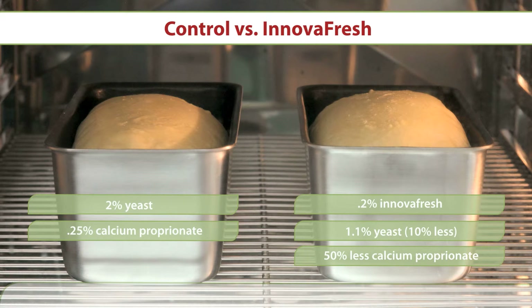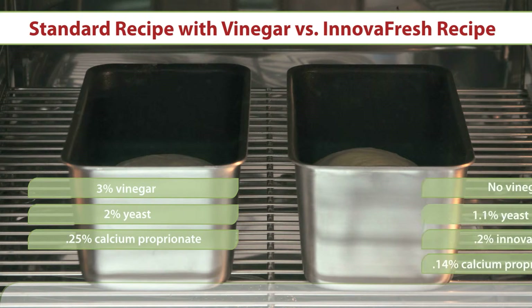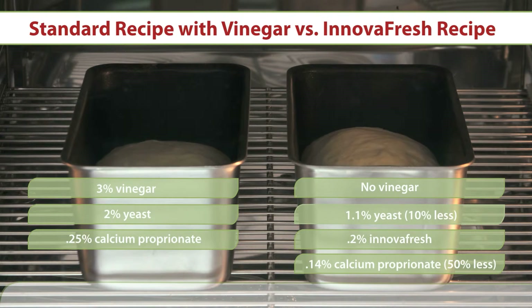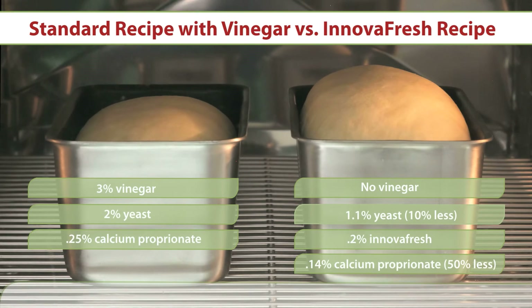In the second example, the bread dough on the left uses vinegar as the acidulant. The bread recipe used for the loaf on the right again incorporates just 0.2% of InnovaFresh for an acidity level equivalent to the vinegar used in the standard loaf, and reduces yeast and CalPro levels as in the first example. As you can see, the results are even more dramatic.